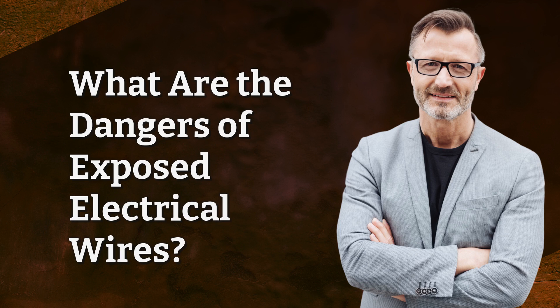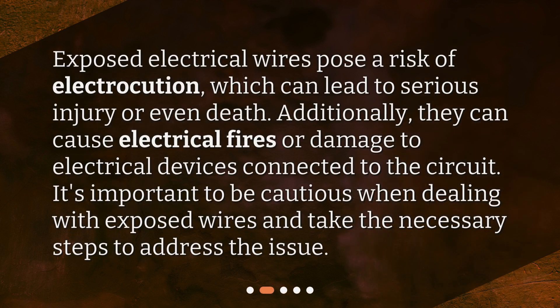What are the dangers of exposed electrical wires? Exposed electrical wires pose a risk of electrocution, which can lead to serious injury or even death. Additionally, they can cause electrical fires or damage to electrical devices connected to the circuit. It's important to be cautious when dealing with exposed wires and take the necessary steps to address the issue.